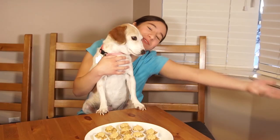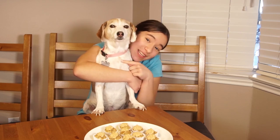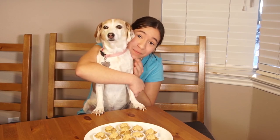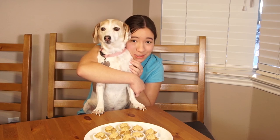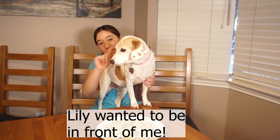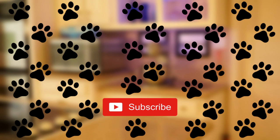Thanks for baking with us today! Let me know if you want to see any more videos with Lily and Half Price in them. I think it would be pretty difficult to film but they're really cute, aren't they? Let me know in the comments if you have any pets and what their names are, and I'll see you next time!